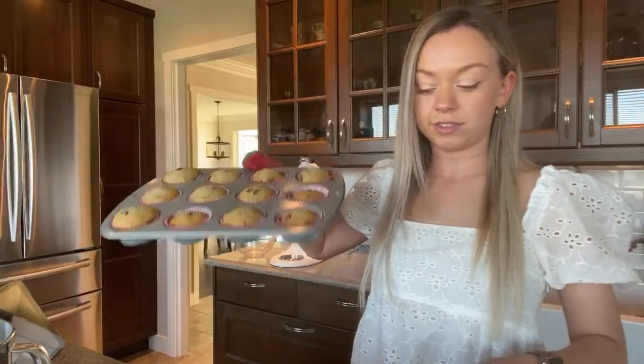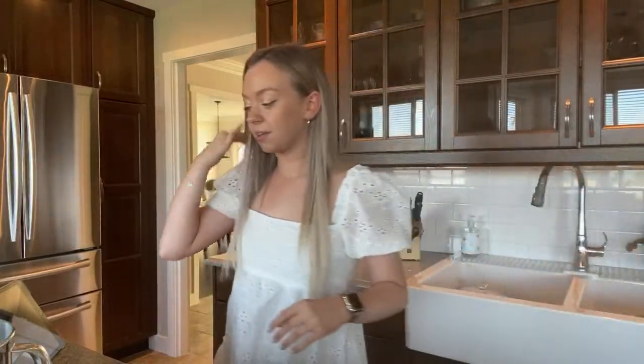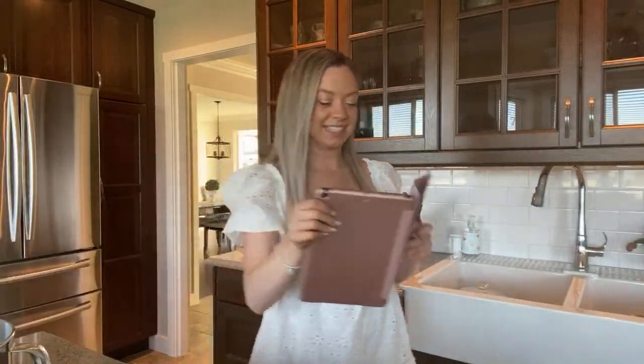I'm going to let them cool in here for a little bit, and then put them on a little cooling rack. Then we'll try them out and see!